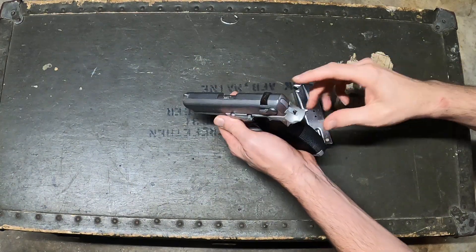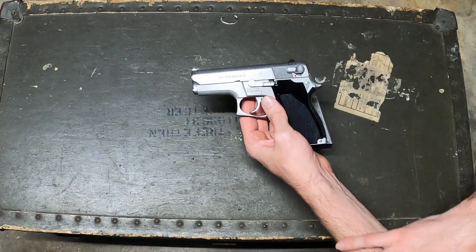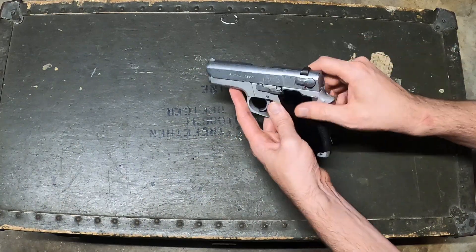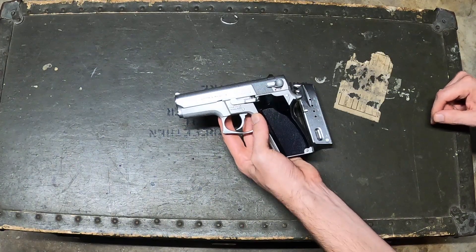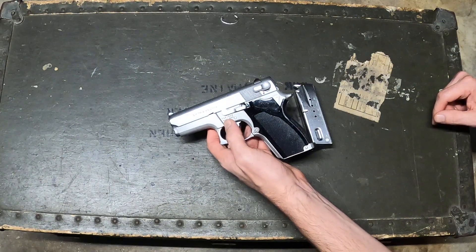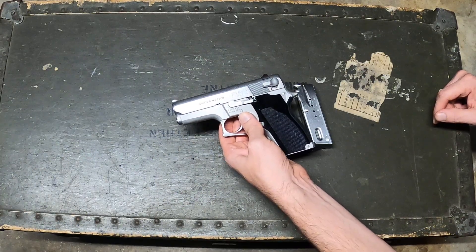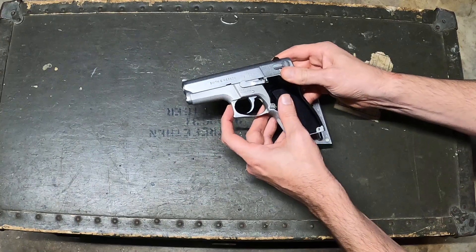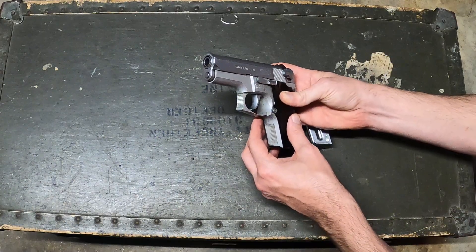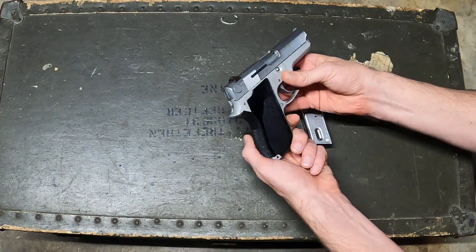The sights on these aren't anything to write home about with the factory setup — they're not terrible, certainly usable, but it's nothing other than a little U-notch lining up with basically just a hunk of metal up front. They're not feature-laden pistols like some modern stuff. You've got an alloy frame with a steel slide, takedown is pretty basic with a standard center pin, and I like the curved and textured front of the trigger guard.